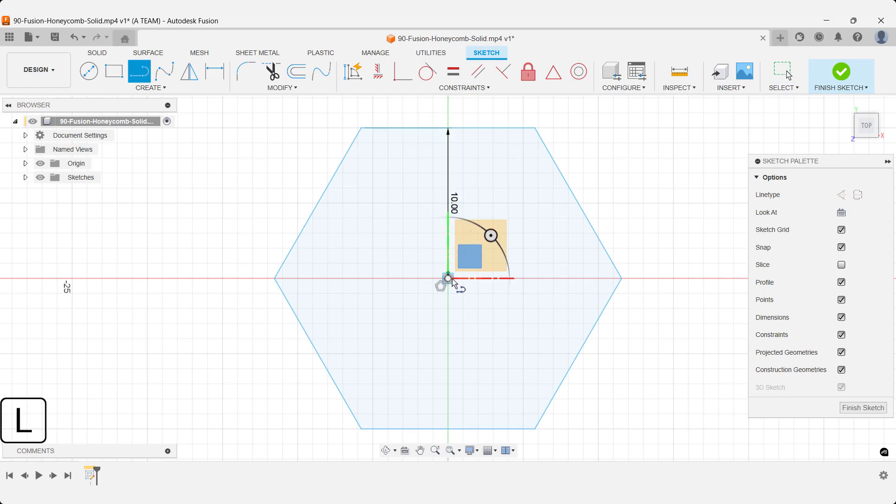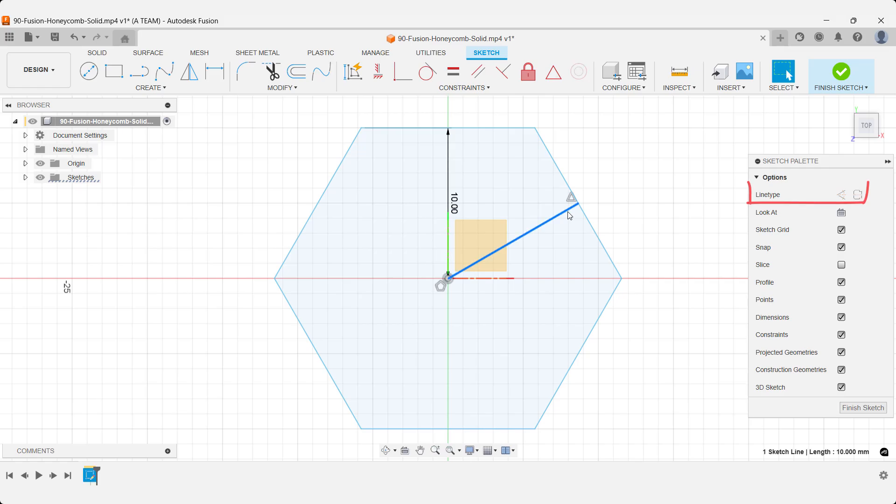Next, draw a construction line that snaps to the midpoint of one side. We'll use this later to guide our rectangular pattern.